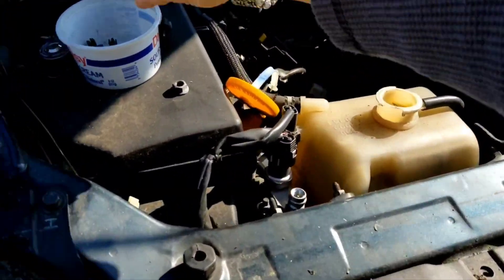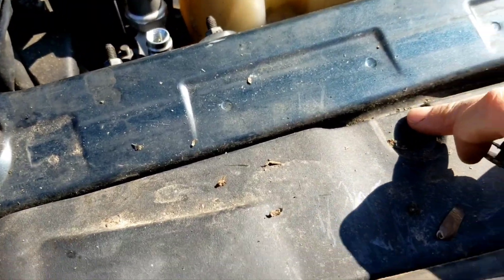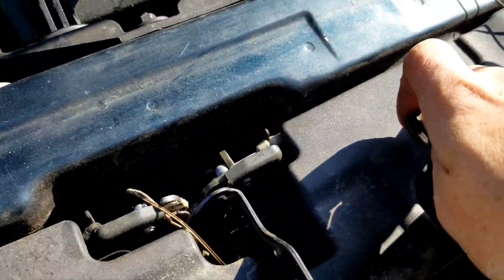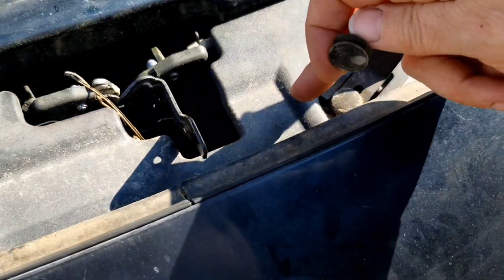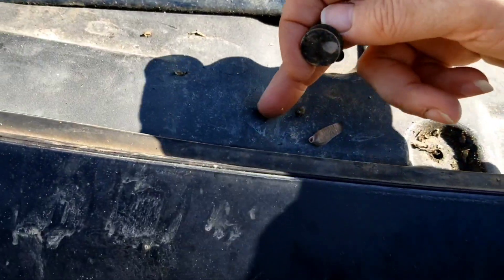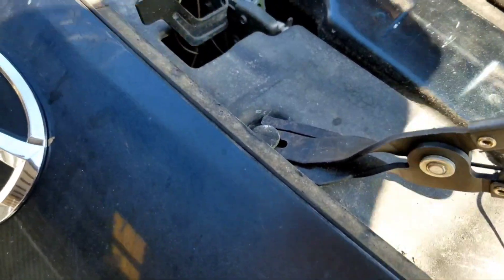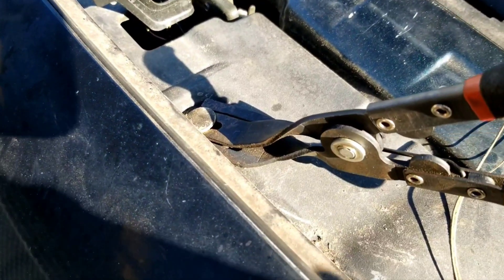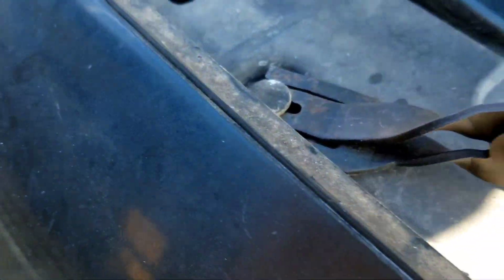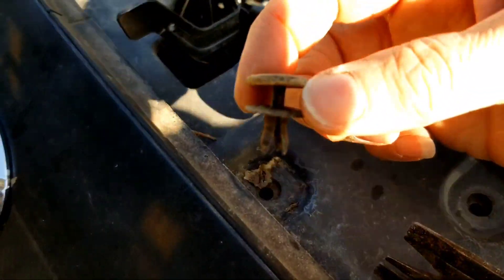I've removed these little pull pins from here, here, and this corner. I'm removing the one here and then right here. These ones that are inset, I had to use a screwdriver to pull them up enough so that I could get this little tool under and then pry up. You see they just come out like that.